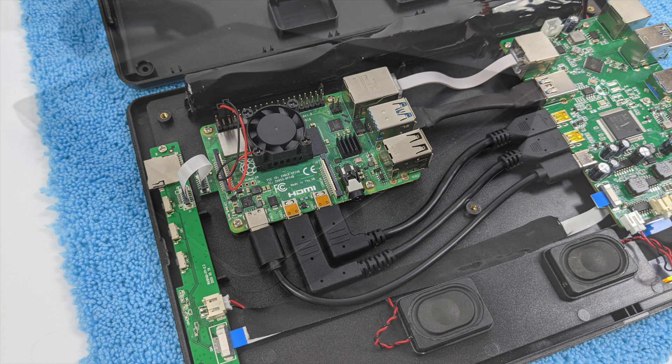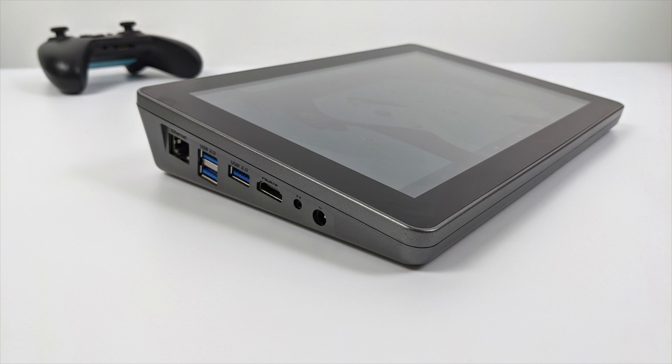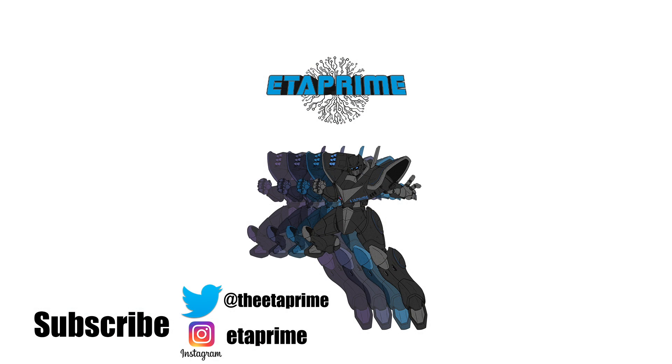That's pretty much it for this video. I had a few people asking me to test out Android on the Raspad 3, so I figured I'd throw together a quick video. If you have any questions or want to see anything else running on the Raspad 3 and the Raspberry Pi 4, just let me know in the comments below. Thanks for watching.